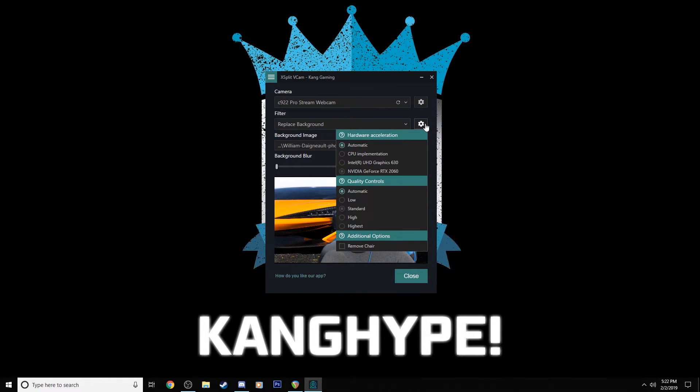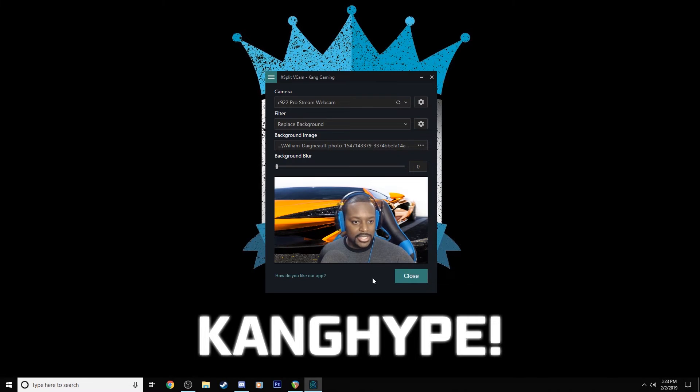There are also quality controls and hardware options. If you have multiple graphics cards, you can choose one that's not your main one — I have a graphics card in my CPU so I'll go with that one. For quality, I'm going to set it to the highest setting. That gives you a much smoother appearance when you're doing this, and the frame rate looks better and doesn't appear as choppy. These are things you want to make sure you're paying attention to when setting this up.